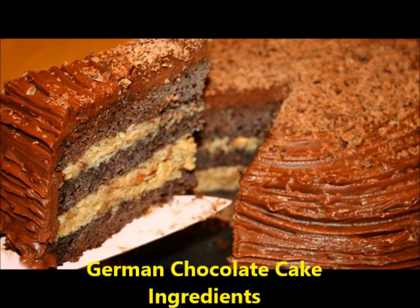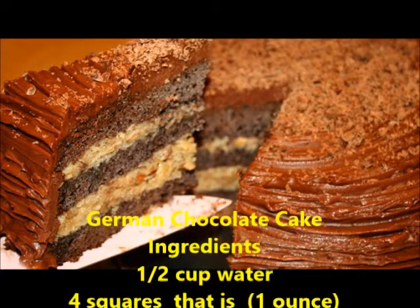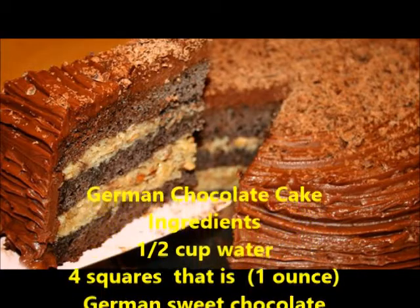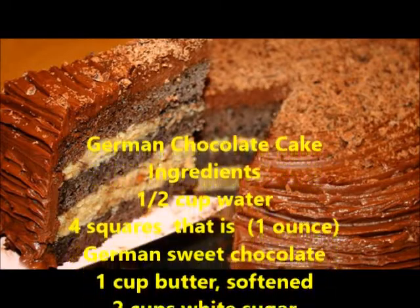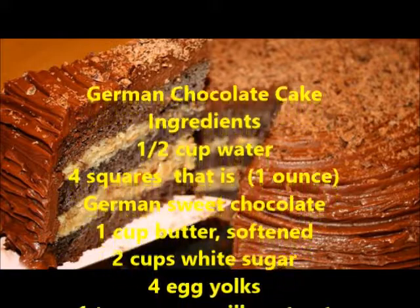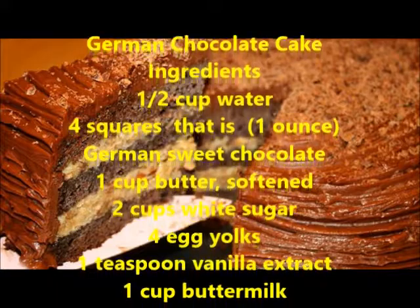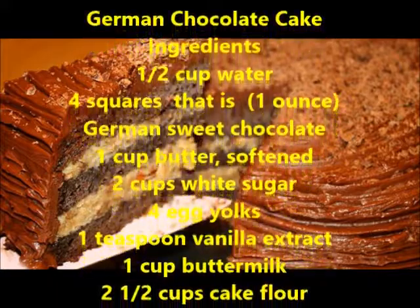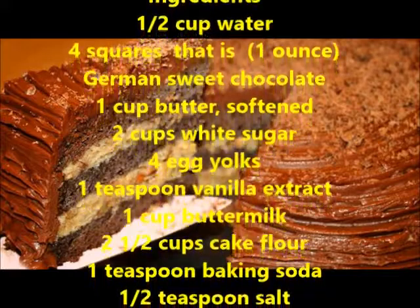German Chocolate Cake Ingredients: 1/2 cup water, 4 squares (that is, 1 oz) German sweet chocolate, 1 cup butter softened, 2 cups white sugar, 4 egg yolks, 1 teaspoon vanilla extract, 1 cup buttermilk, 2 1/2 cups cake flour.